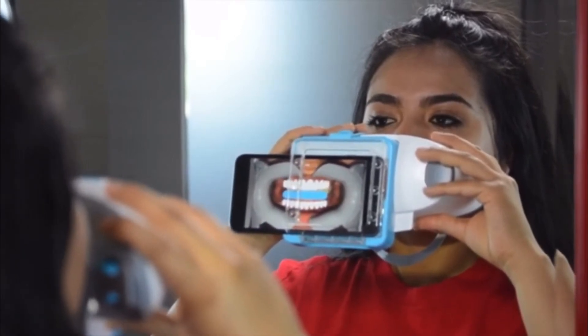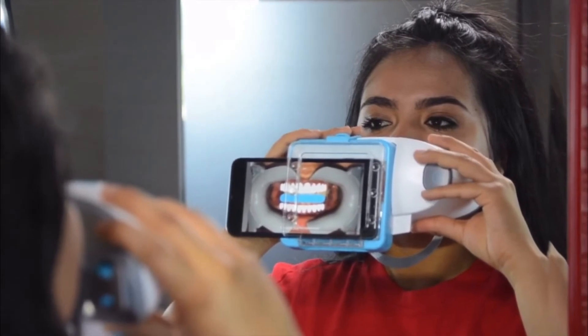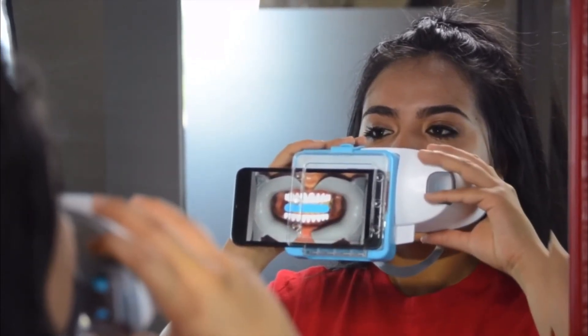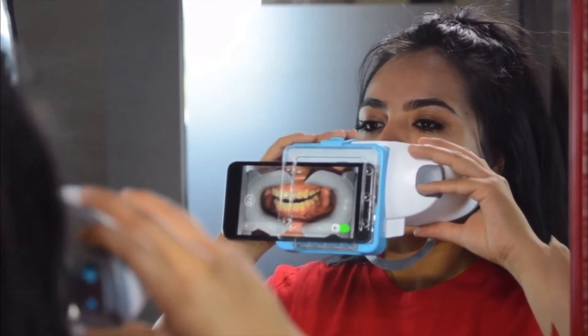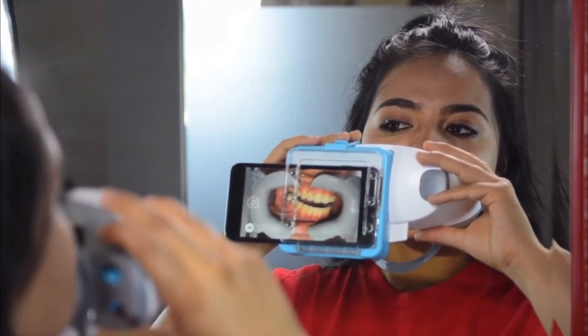For this next step, you'll have to keep your teeth slightly apart and scan side to side. Double tap to continue. Open your mouth slightly and keep your teeth apart. Shift the scan box to one side. Now shift the scan box to the other side. Back to the center.